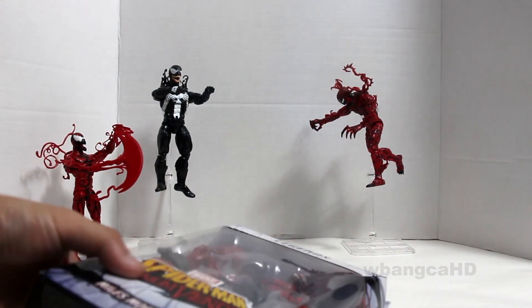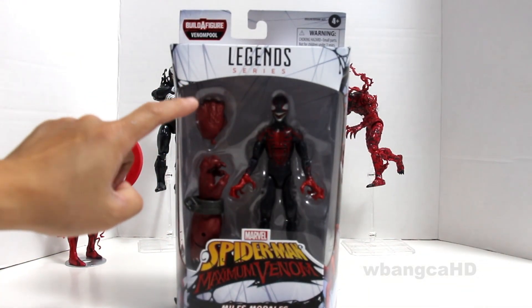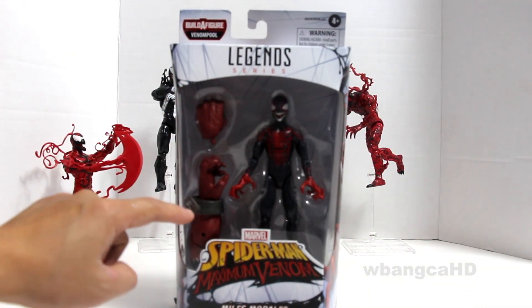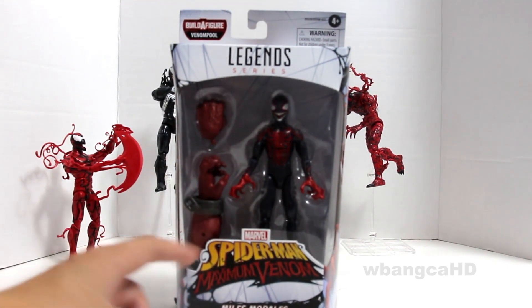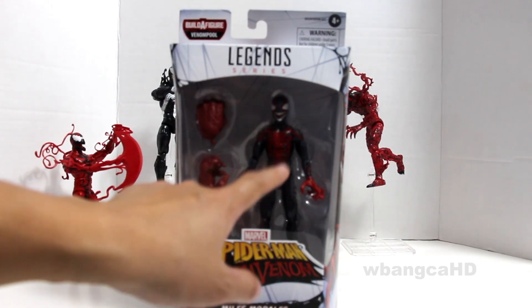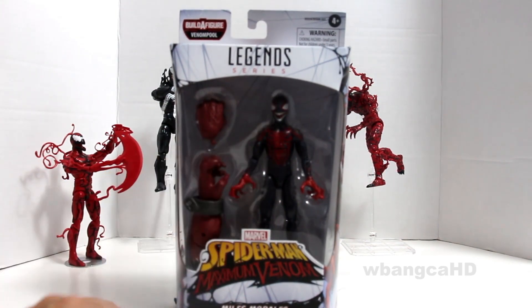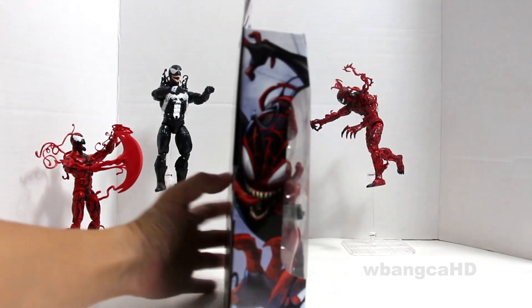What is here is that you have an extra fist for the Venom pool, and you have a fist — or I guess the arm, one of the arms, the right one or the left one. You have Miles Morales, and I think he is infected with the Venom symbiote or maybe the Carnage one. But anyways, let's unbox it and then we will take a look at it.